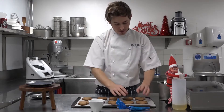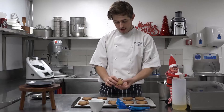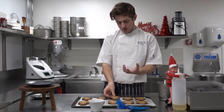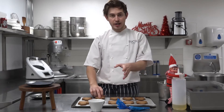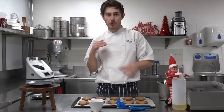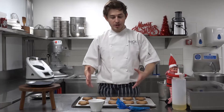So guys, my gingerbread has cooked. It's a nice golden brown colour. It's quite hard and quite firmed up, like you want gingerbread to do. It's also been cooling for about 20 minutes or so. So once yours have cooked, take them out, leave them to cool down for about 20 minutes — if you take them off the tray they will cool down a lot faster — and then you can start decorating.